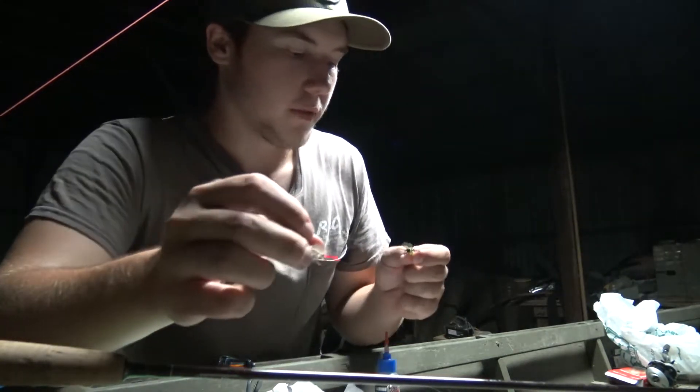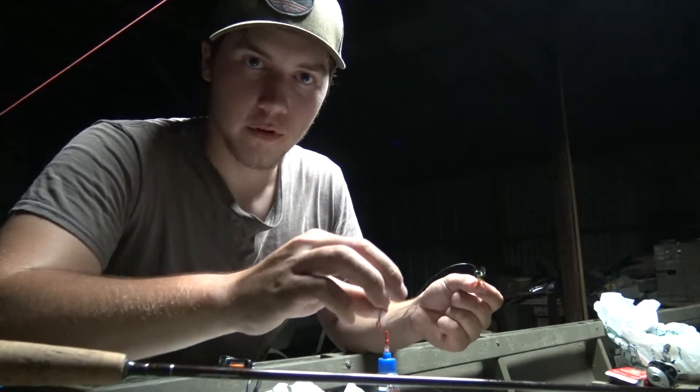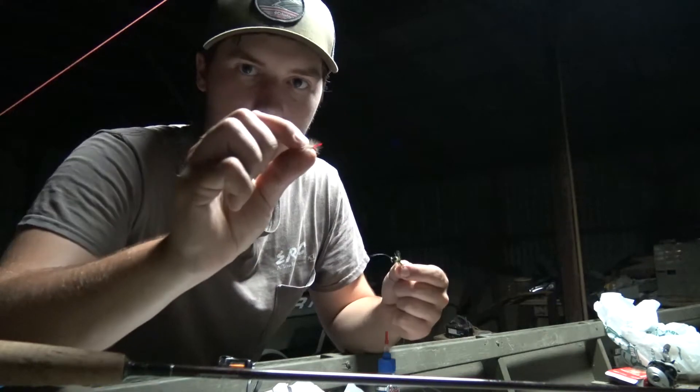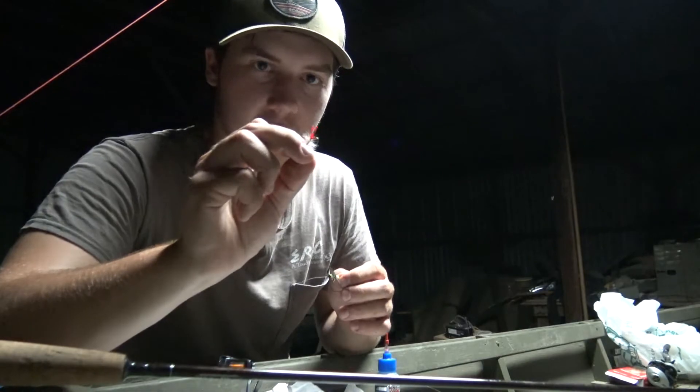Hopefully you get the point. If they don't want to hit topwater but you can still see them coming up to the topwater, they're more likely to hit this than they are the fly on the surface. This is going to be kind of like a tractor, and this is what they actually eat.